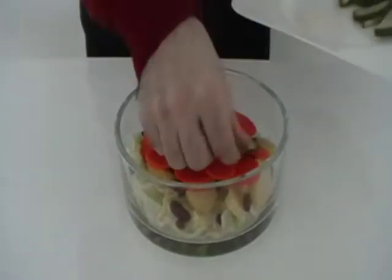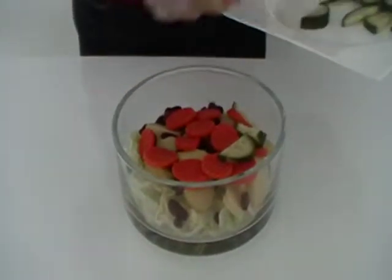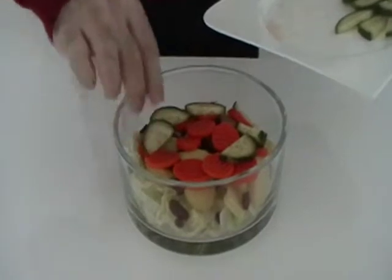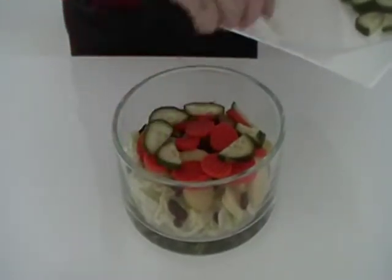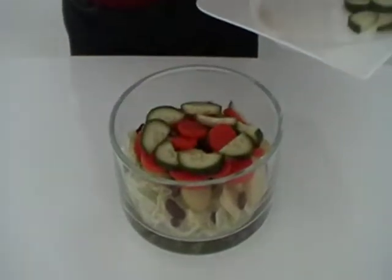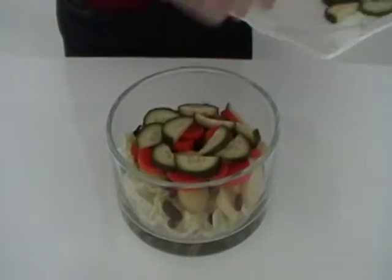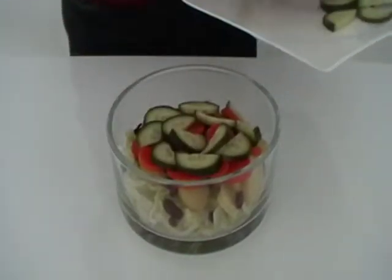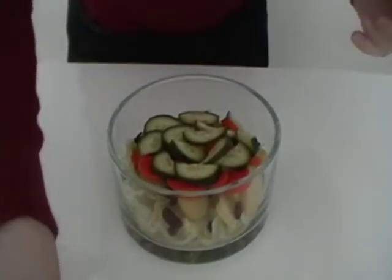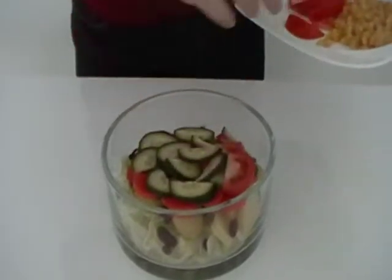Then you take the cucumbers. It's like a vegetarian cake. Then you put the tomato slices on the top of the cucumber.